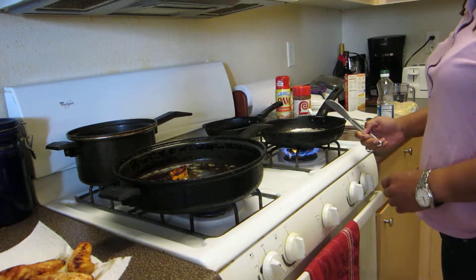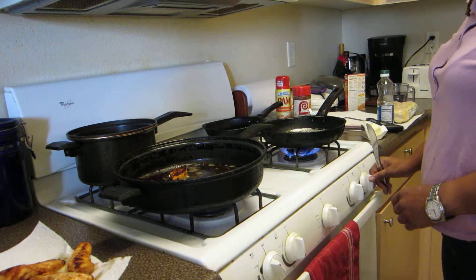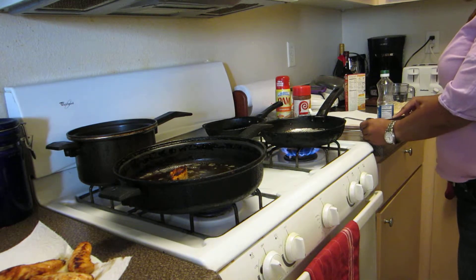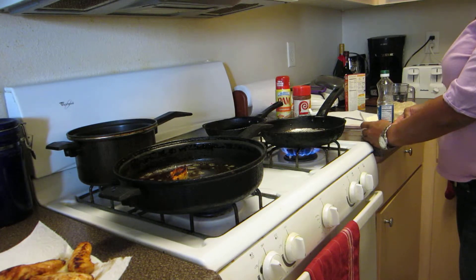Now we're in another skillet. You want to turn the skillet on medium heat and take two tablespoons of butter and put it in the skillet.